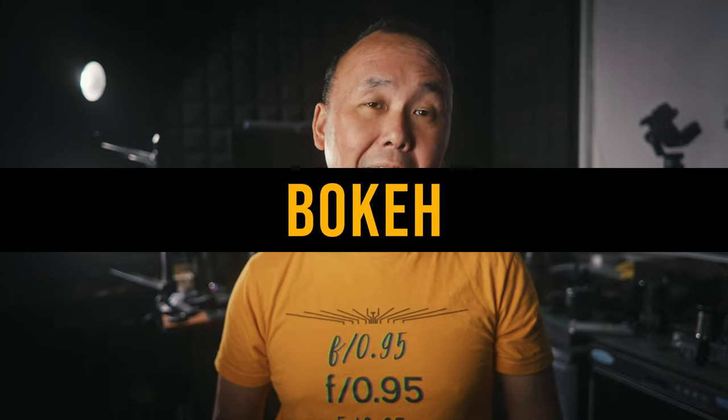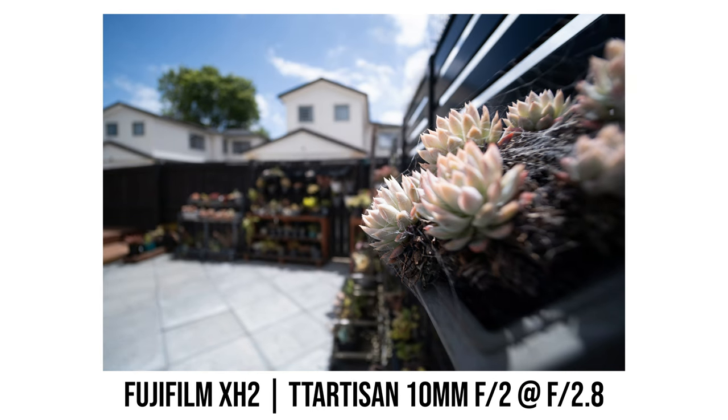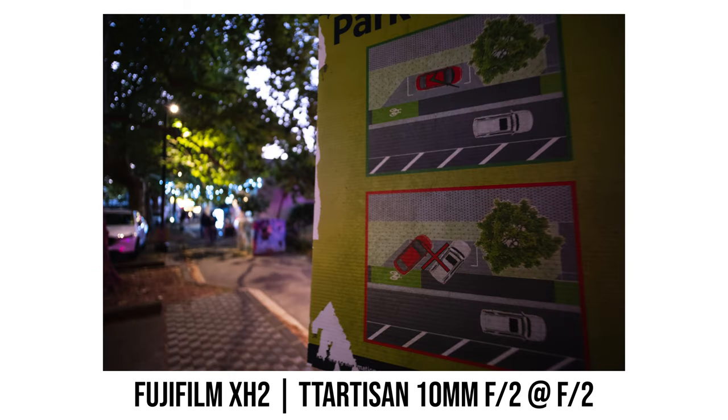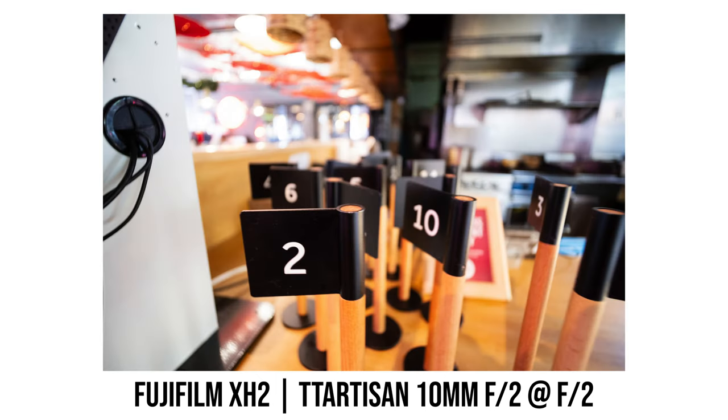For an ultra wide-angle lens, bokeh is usually not important at all as you can't really dissolve the background. With this TTArtisan lens it is also the same — even though the lens has a fast f2 maximum aperture, unless you are shooting at minimum focus distance you can't really dissolve the background too much. But if you do shoot at minimum focus distance, the background does look pretty nice. However, I still think bokeh doesn't really matter for a lens like this.